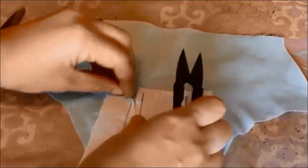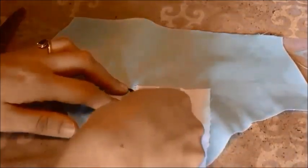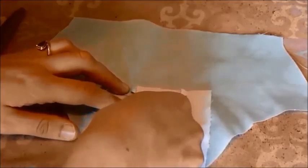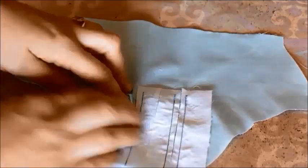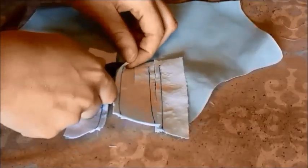Lift the welt out of the way and snip on an angle until you almost touch the last stitch. Repeat this on both sides.